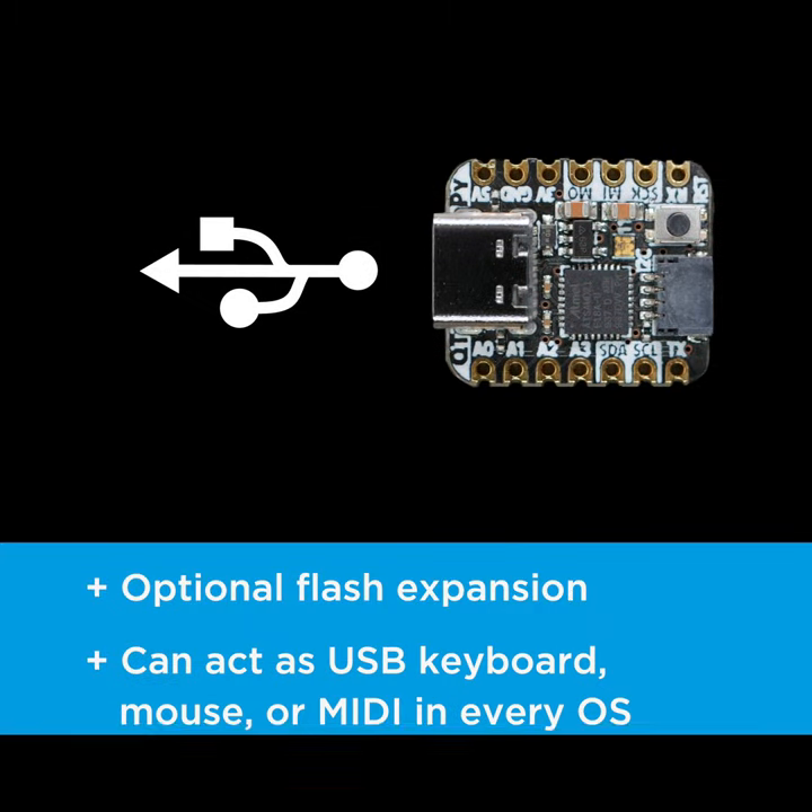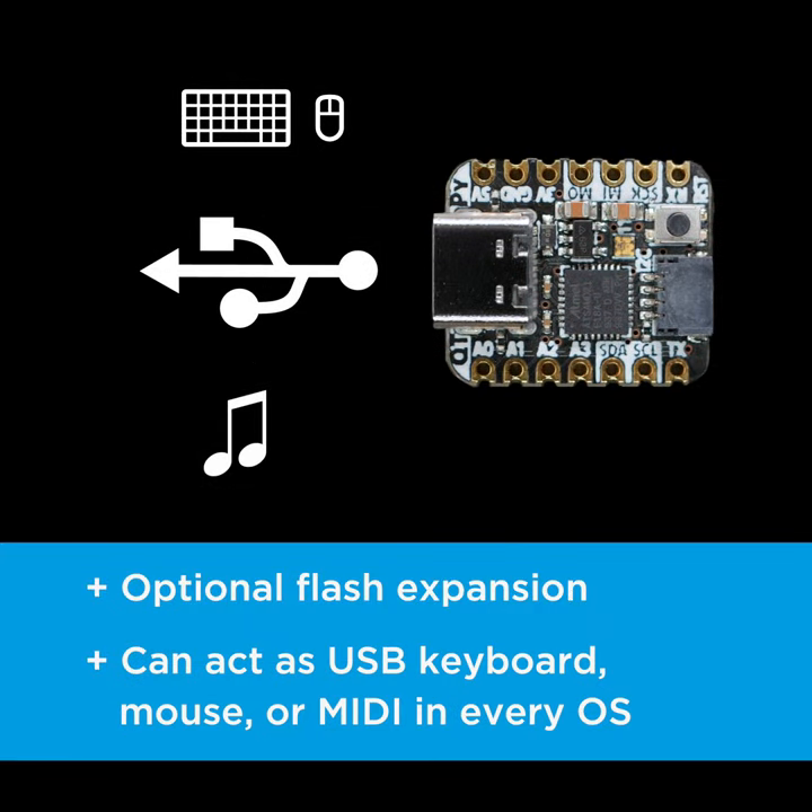CutiePie can act as a USB keyboard, mouse, or MIDI controller with native USB support in every OS.